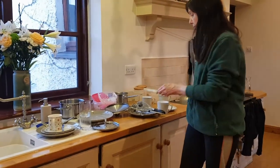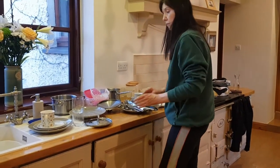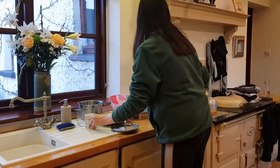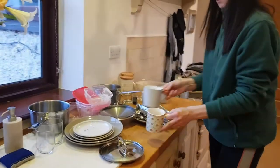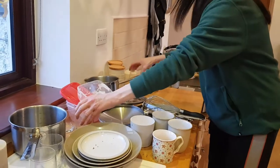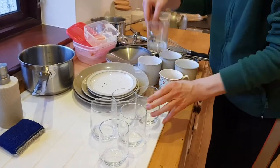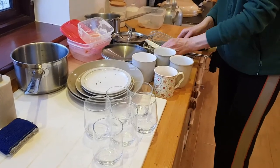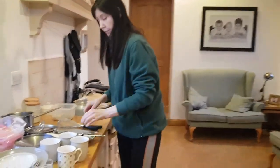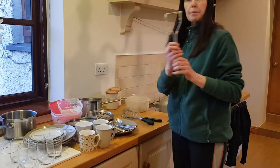Gather your knives and forks together, stack up your plates together, put your cups together, put your spoons together, put your glasses together. If any utensils are large, separate them. So here we have a whisk, a bread knife, and the potato masher.